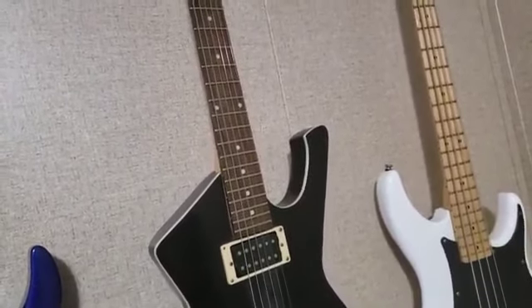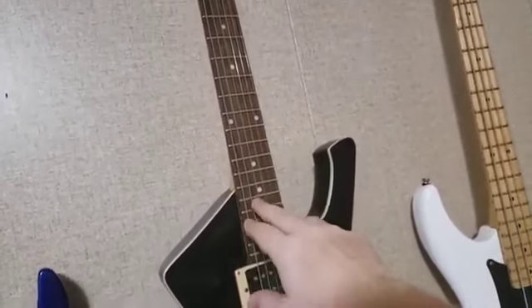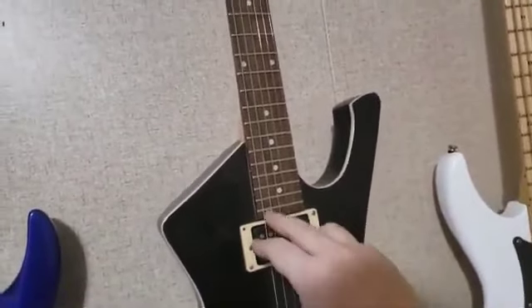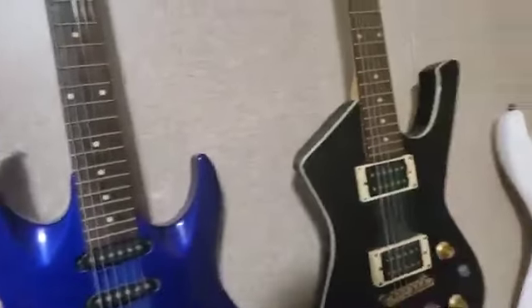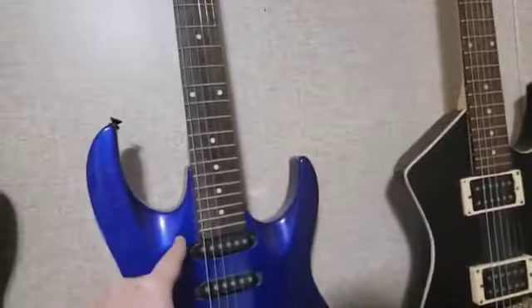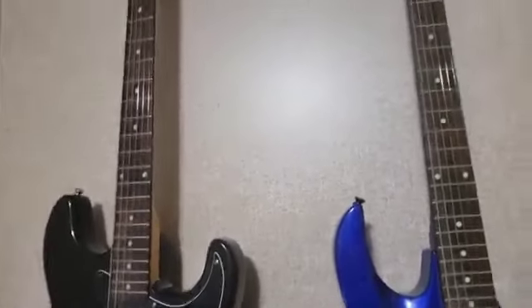Putting a set of 9s on a Les Paul will make it feel like 8s. When you bend that string it'll have all kinds of range of motion. Do not put 8-gauge strings on your Les Paul. A set of 10-gauge strings on a Les Paul will make it feel like a set of 9s on a Fender — the scale is everything.